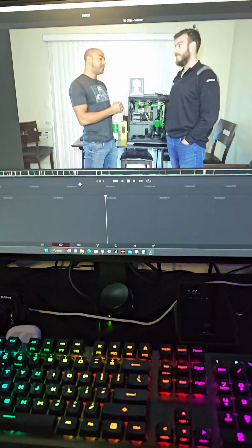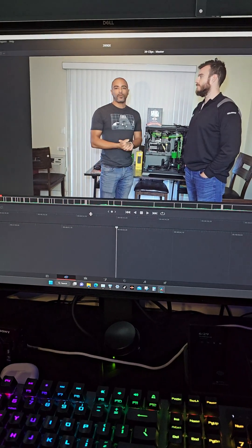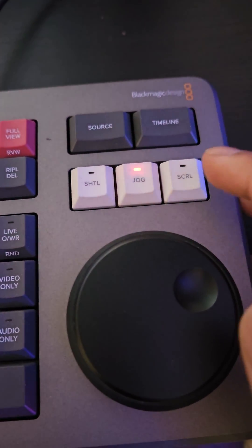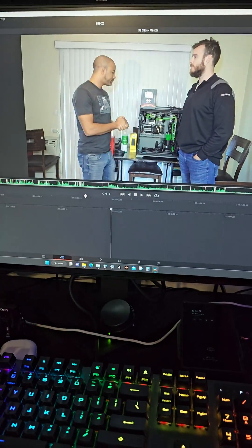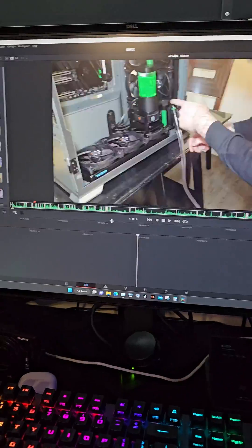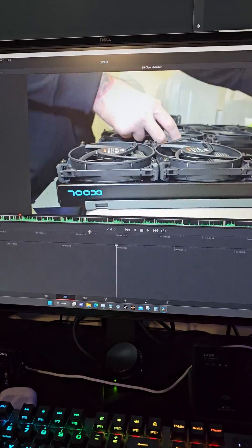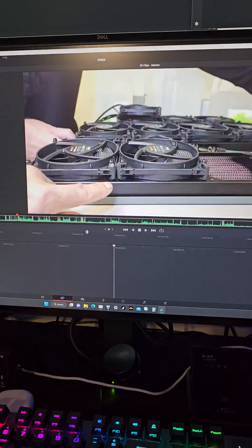Hitting the jog button here on the speed editor allows me to easily go back and forth and fine-tune things. Then you hit the scroll button and you go much faster, so you can really jump to other scenes. And this is all just smooth as butter because of running the optimized media ahead of time.